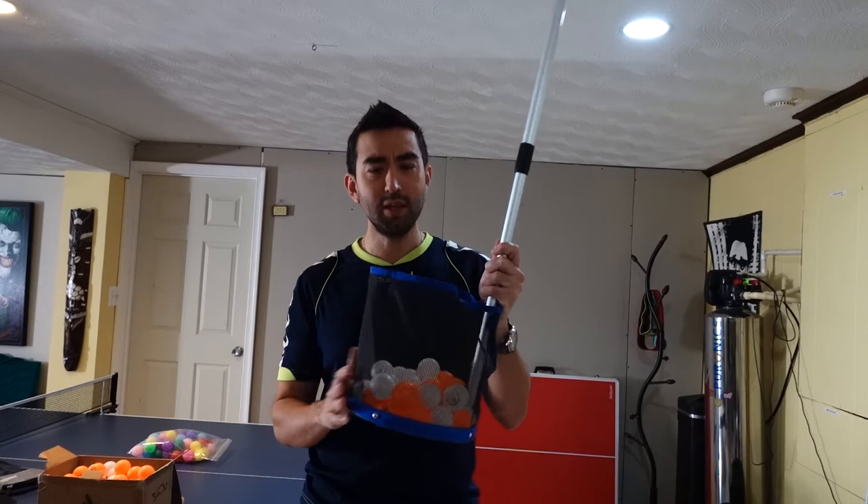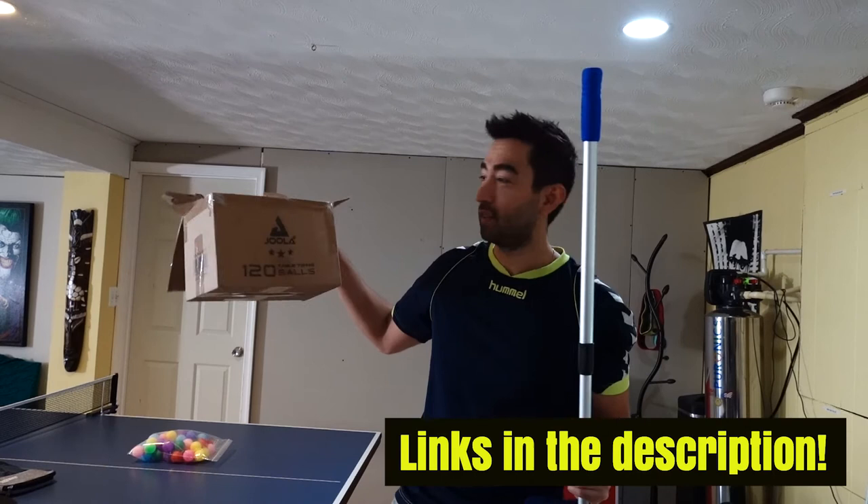This product can hold up to 120 balls, so it's perfect if you bought the Jula table tennis balls, which I recommend too. If you want to see a video, I also made a review about that product, so I highly recommend those balls as well.